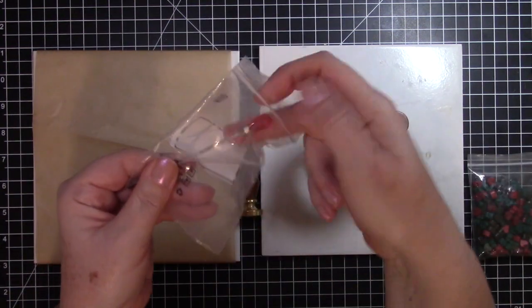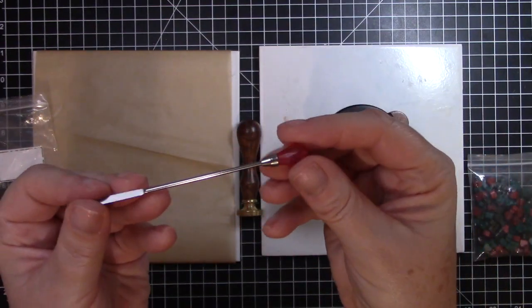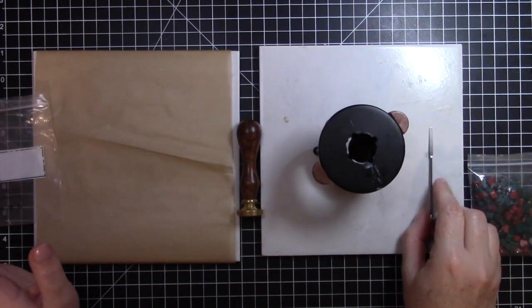I also bought this little stirring stick. It has a really pretty pink bead on the end and it can stir the wax.